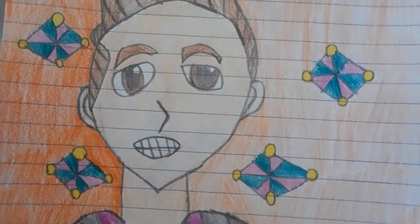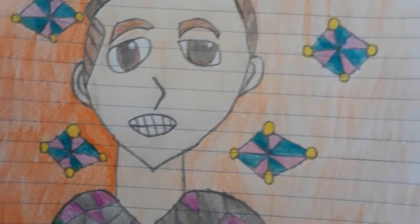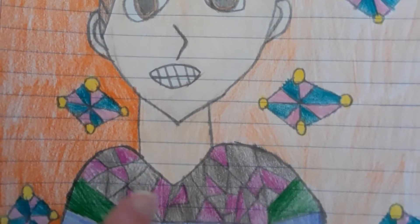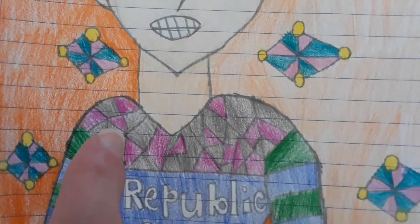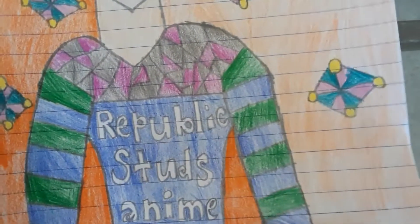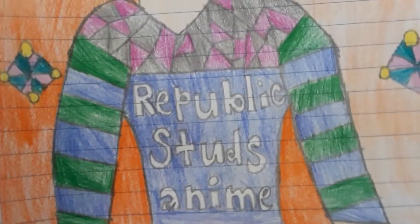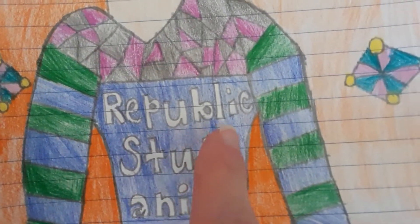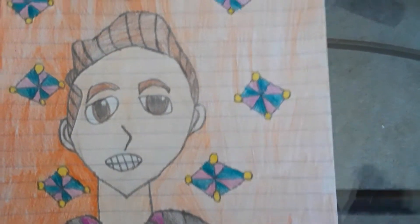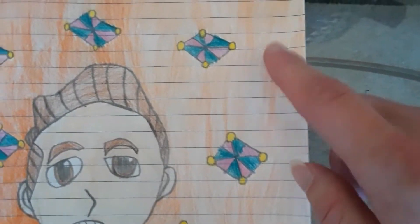Rookbucket Stud, if you're watching this, please don't get mad at me. I took my time drawing his neck, and after that I drew his shirt and colored it to make it look cool. I also took my time drawing the word 'Rookbucket Stud' on there, and it's pretty cool.